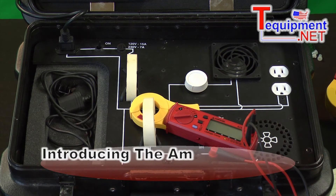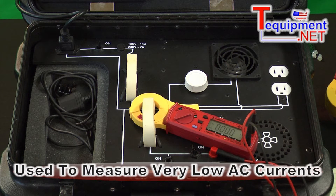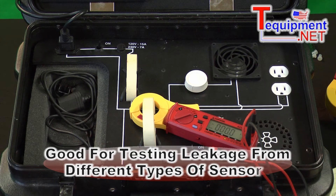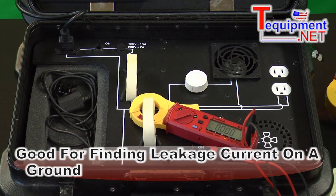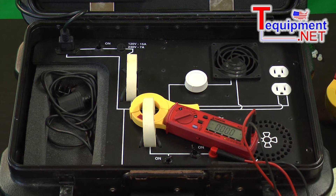This is the Amprobe AC50A. This is a leakage current clamp meter, used for measuring very low AC current, such as leakage from different types of sensors — maybe load cells weighing trucks in a waste disposal facility — or to see if there's any leakage current on the ground wire. Leakage current can be an indication that you have ground loops somewhere, among other troubleshooting capabilities.